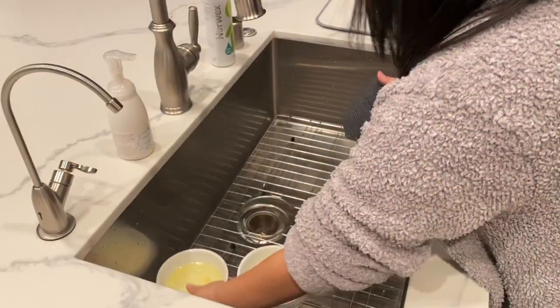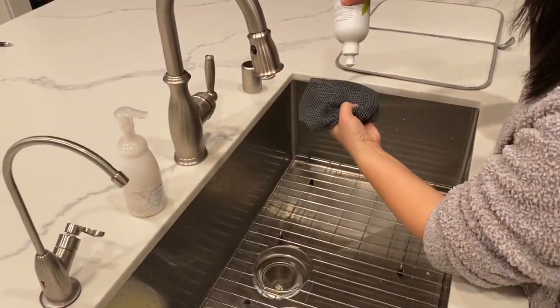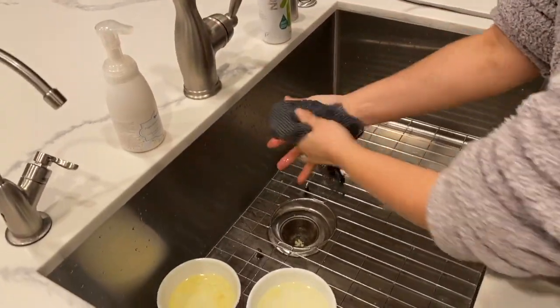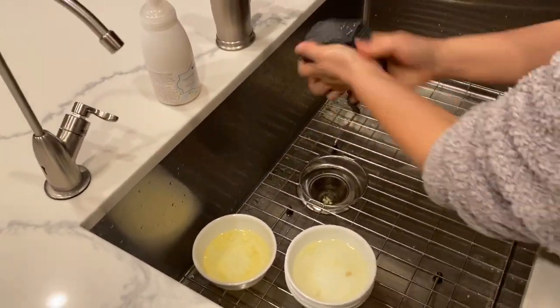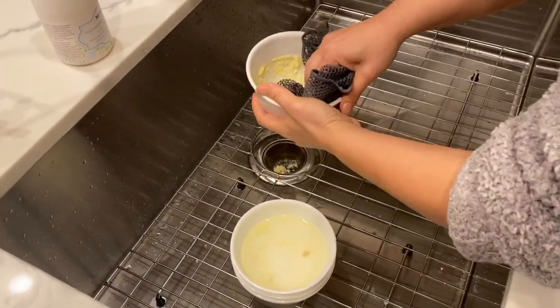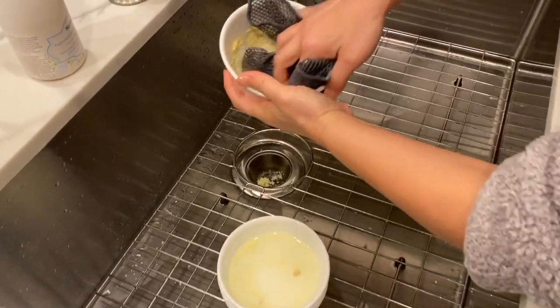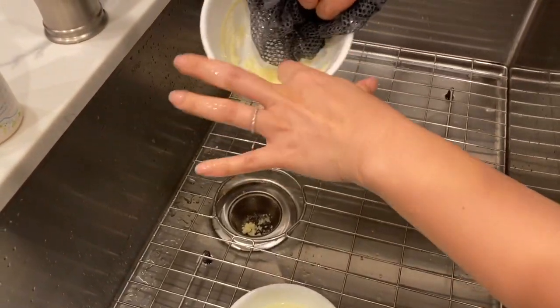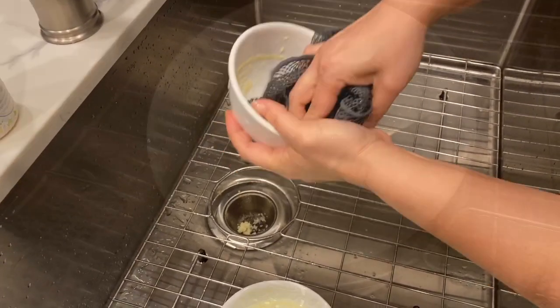Gone are the days of nasty, stinky sponges that harbor bacteria. This is my dishcloth to wash my dishes, and it cuts through the most stubborn messes — like this is egg that we steamed and it just comes right off.